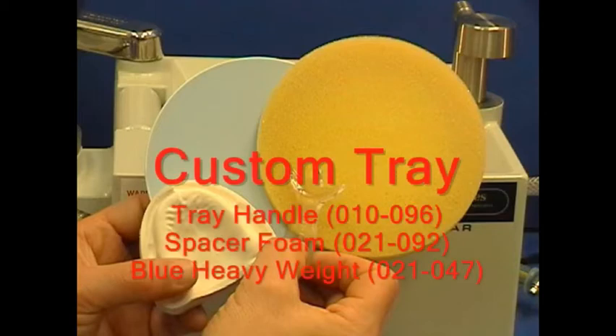Thermal forming materials for custom tray fabrication include a pre-formed tray handle, spacer foam, and 3 mm thick blue heavyweight material.